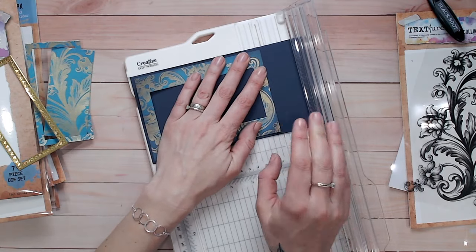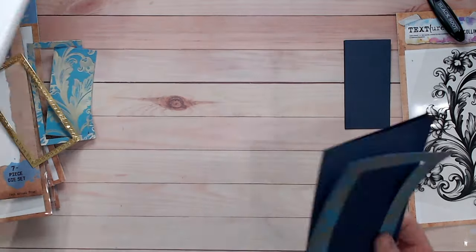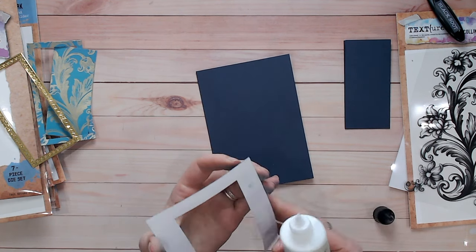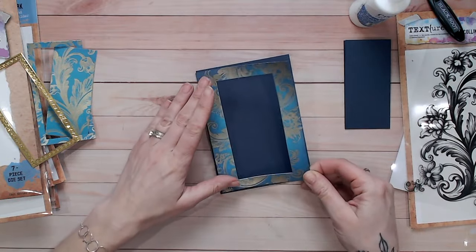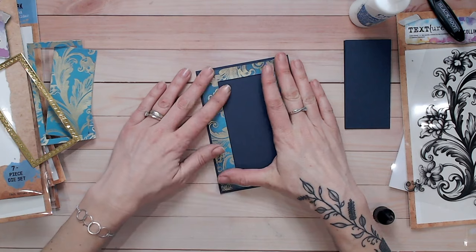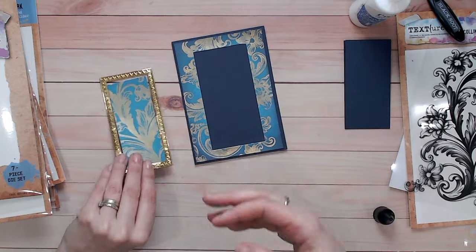I just lift it up slightly — this is my cheat's way; you can measure it more accurately if you want to, but this is how I do my card bases when I've already got a mat and layer made up. Now to start constructing the card. I'm gluing the frame flat onto the card base with a wet glue — I don't need to add inking around the edges as we've already done that, and I don't need to raise it on foam because the center will be raised up. The glue I'm using is Creative Craft Products book-binding glue, which is absolutely brilliant — it sticks and holds really well on paper, cardstock, and even acetate.